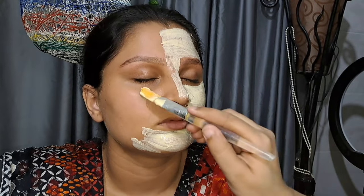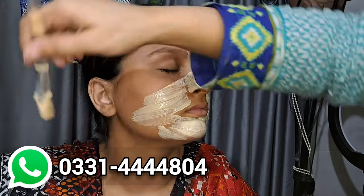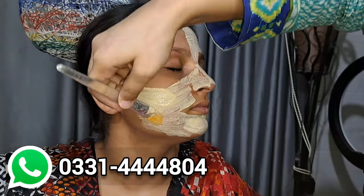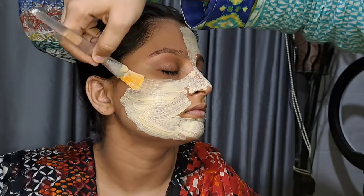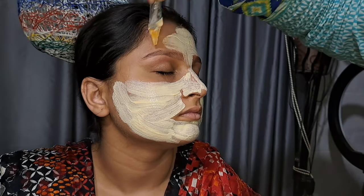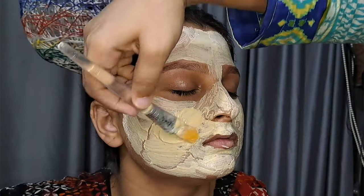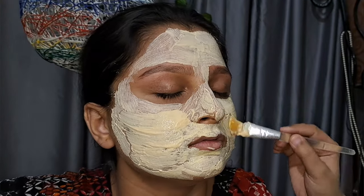I will mention the contact number in the description. Today there are Eid offers so you will get reasonable prices. The small packaging is normally 800 but you will get it for 600. The big packaging is 1500 but you will get it for 1300.